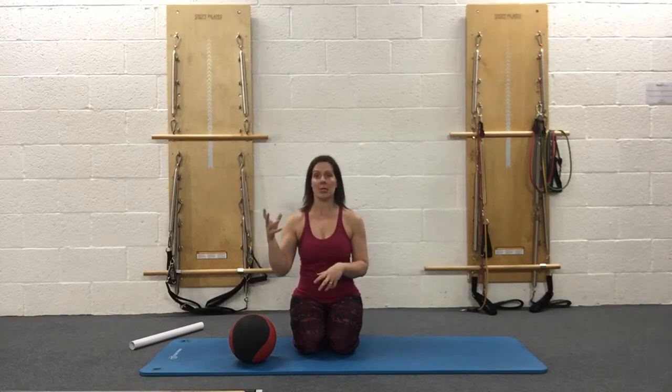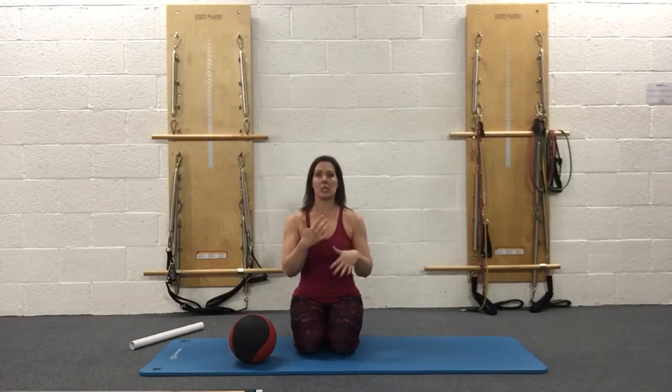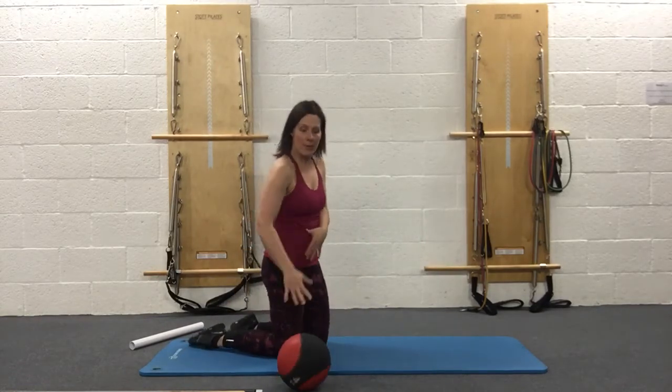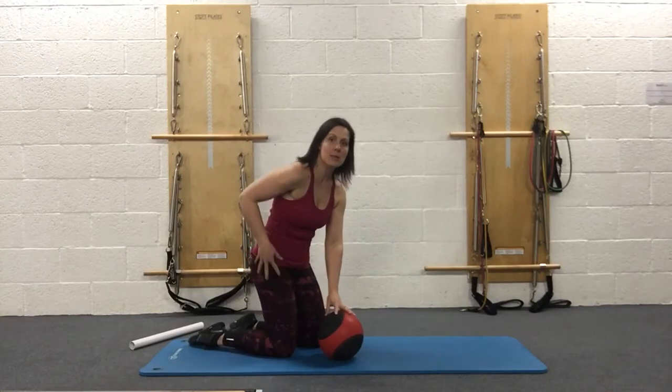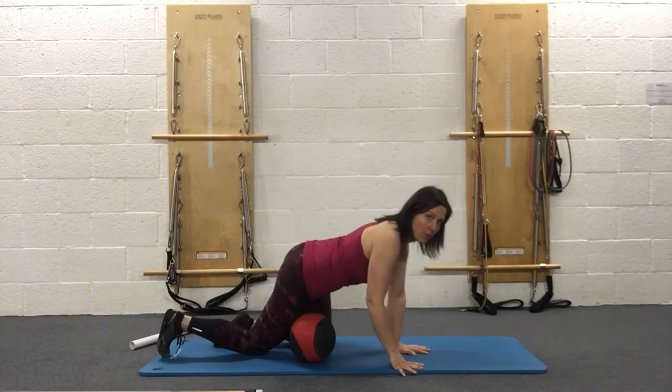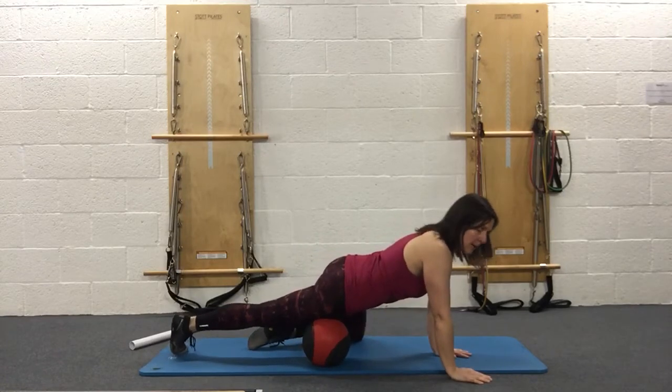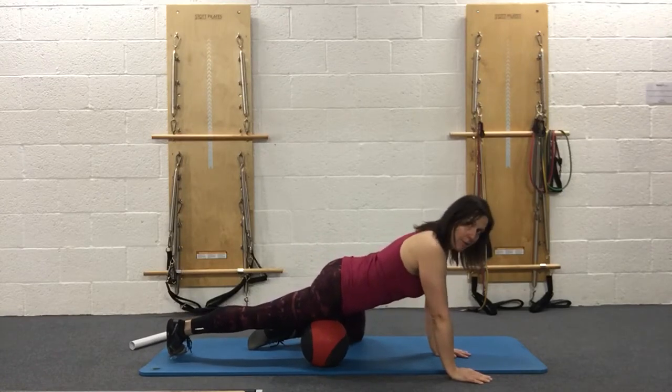You might have to spend longer on areas that are a bit tighter. Feel free to go up to about five minutes if you need to, and slowly it will become easier over time. So we're going to start at the front of the thighs. Put the ball right down below the hip, starting into that thick part of the front of the thigh — the quadriceps — bringing the ball slightly off center.